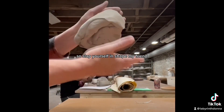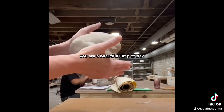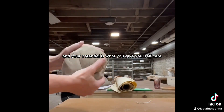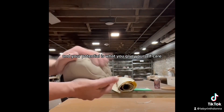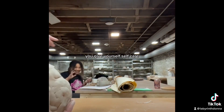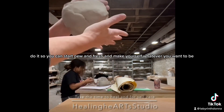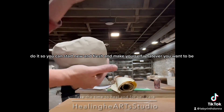So slap yourself in shape, my friend. You are a beautiful lump of clay, and your potential is what you give yourself. Give yourself love, give yourself self-care. Do it so you can start new and fresh and make yourself whatever you want to be.